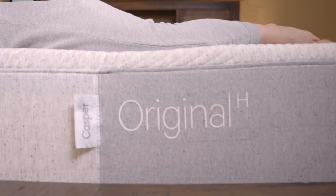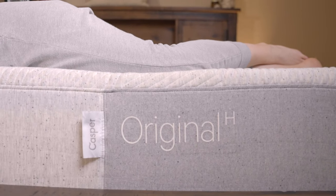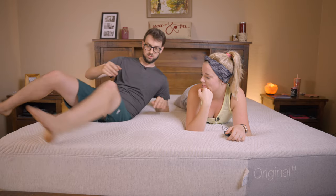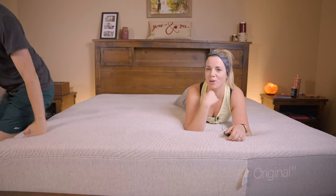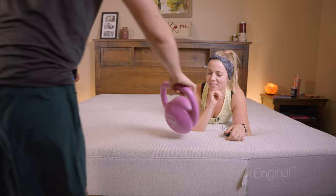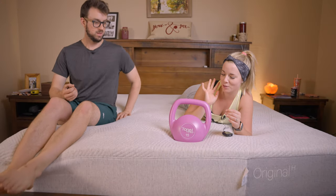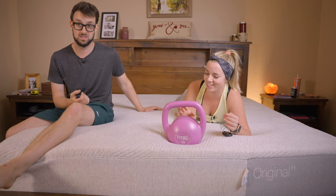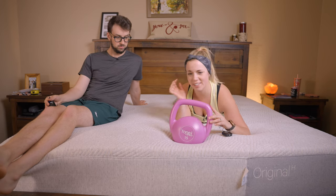It has very good isolation — not as good as a memory foam bed, but very good for having coils. Can you feel me rolling around? I can feel it, but it's not something that bothers me. It's not a perfect motion isolation bed, but for the support you're getting it's very, very good.